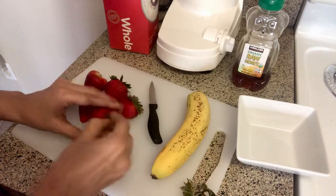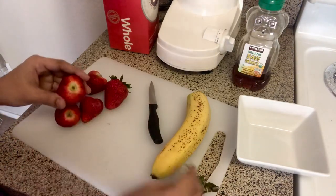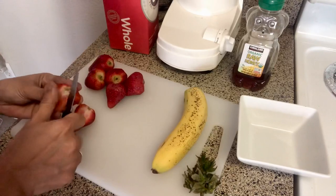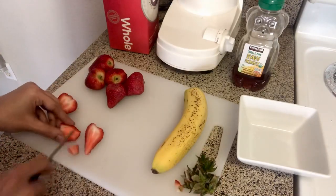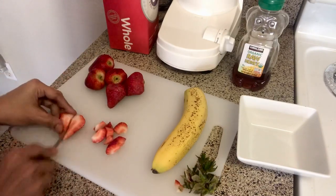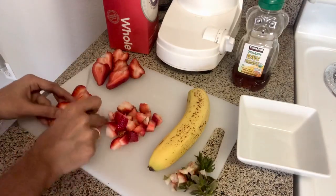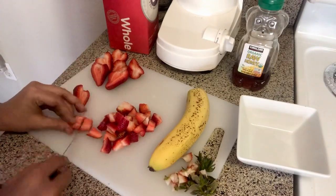I will give you a little bit of heat. I will make a small strawberry and banana smoothie. I will cut the strawberry into small pieces.